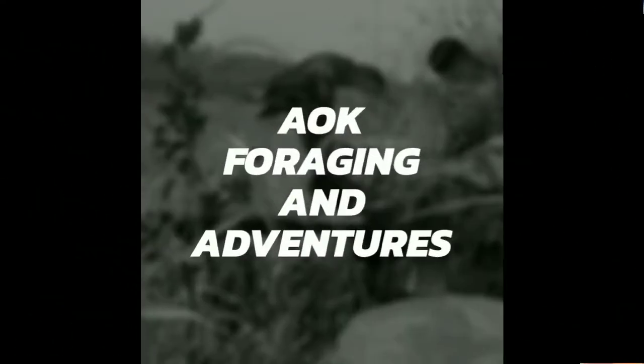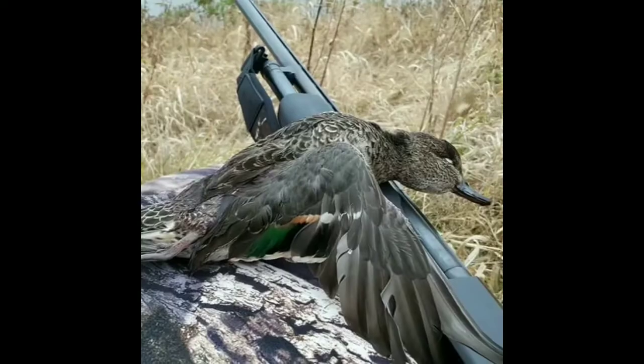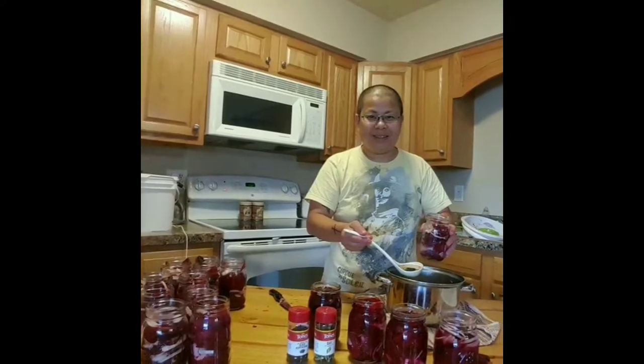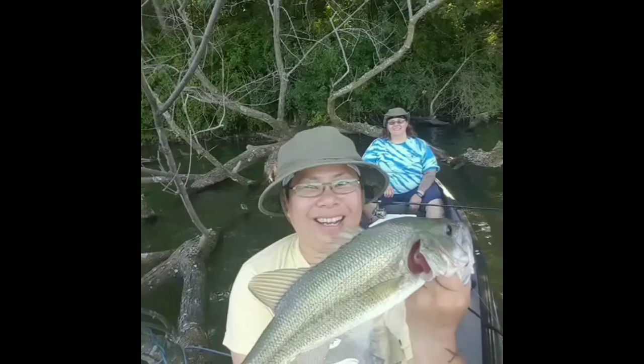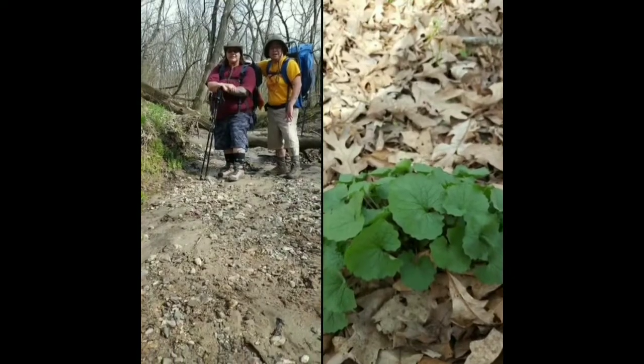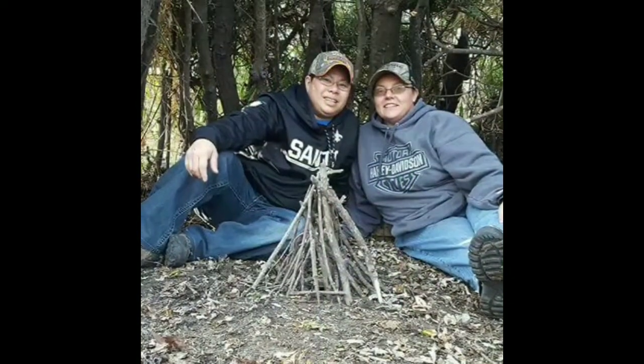Hey folks, Tack with AOK Foraging and Adventures, with a review on a rifle scope — come back and check it out. First and foremost, I want to thank the people at Focus OTW for sending me this awesome scope.